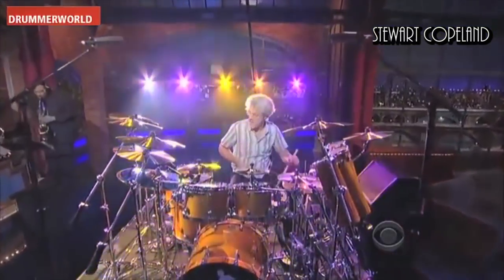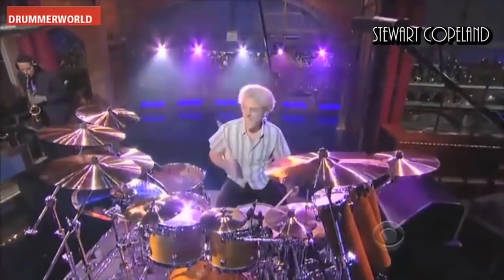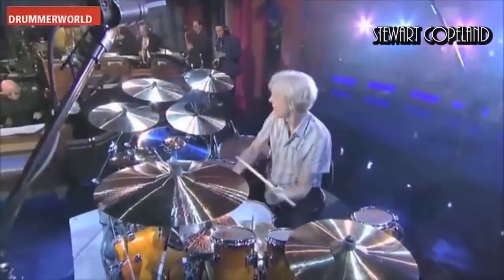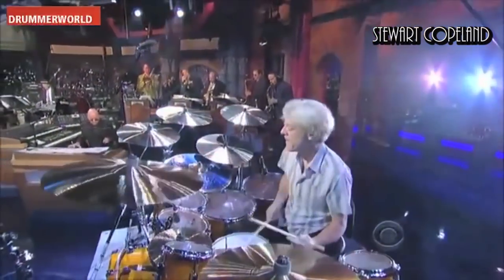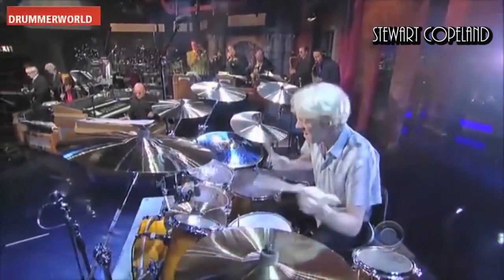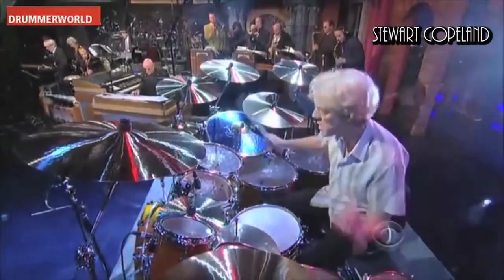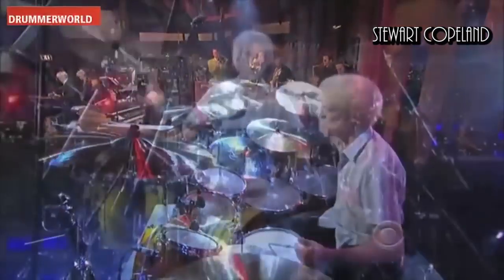I love Stuart's playing. I love The Police and he's one of the rock drummers that I look to as one of my biggest influences. Bonham being another one. Mitch Mitchell's another one — a lot of you have said you've heard his playing in mine. So all of these guys, you have your set of influences, and Stuart is definitely one of mine for rock drumming.